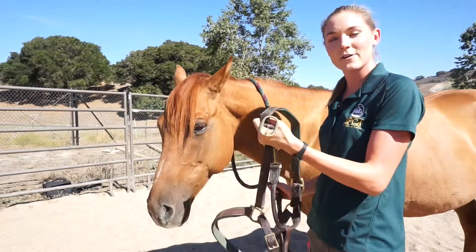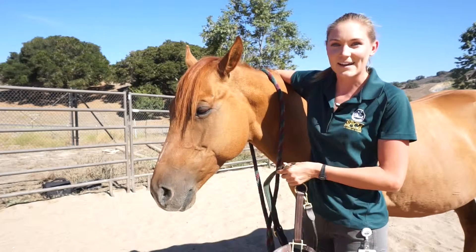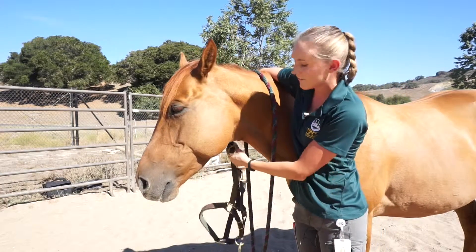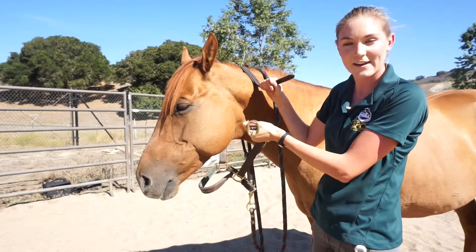Holding the buckle and the crown piece in your left hand, you're going to put your right hand over their neck like you're giving the horse a giant hug. You're going to give yourself the crown piece and put the crown piece over the neck — and then your buckle is still in your left hand.